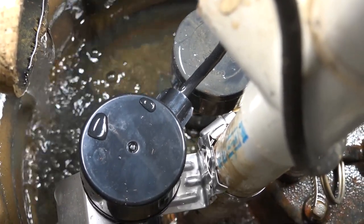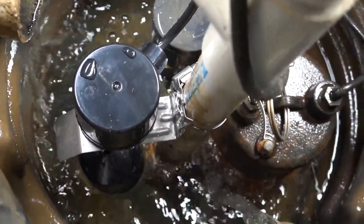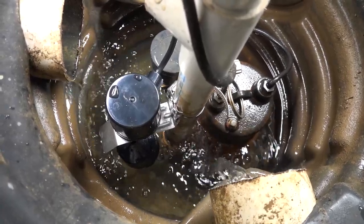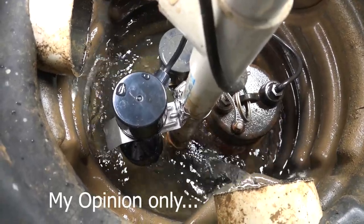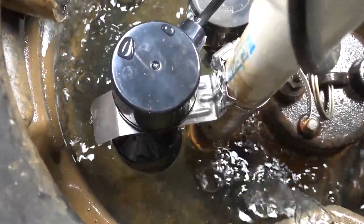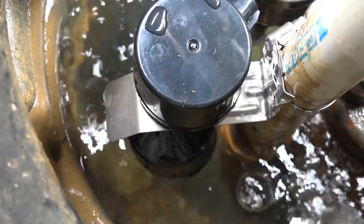Worst case scenario, the float comes up and shuts off your pump prematurely. This is tied into a French drain system in my basement — water is coming in because the snow is melting. I'm not a licensed plumber, I'm not a contractor, I'm just a homeowner. Everything I'm demonstrating here is just practical homeowner stuff. If you have codes or restrictions for plumbing and sump placement, this should not be considered a guide for that purpose. This is just a way to override, in the easiest possible way, a failed switch on your sump pump.